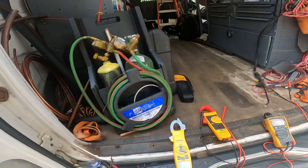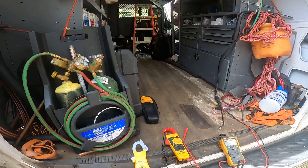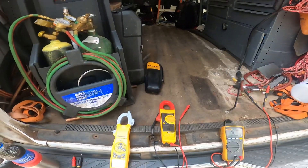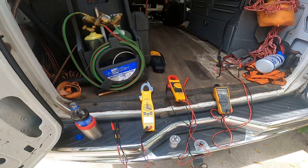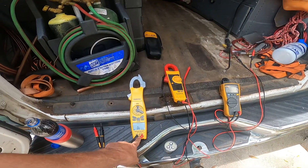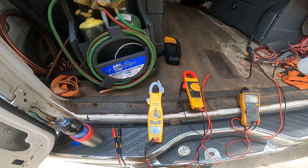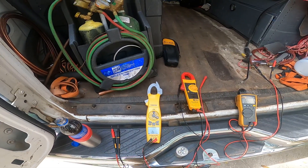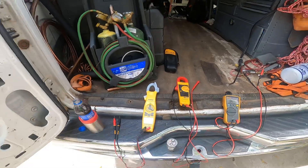In all honesty, I think the FieldPiece compares very well with the Fluke 116. This 902 right now does not seem to be doing so well. I would trust the FieldPiece to ohm out a compressor. There is a little bit of a time delay on the resistance, but it's accurate — 0.5.